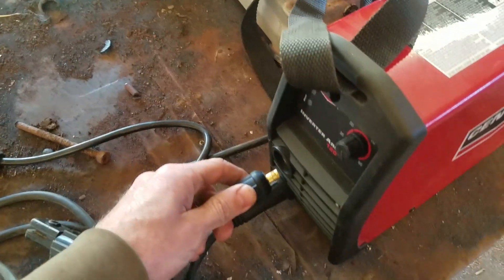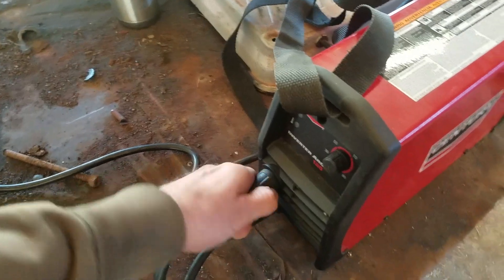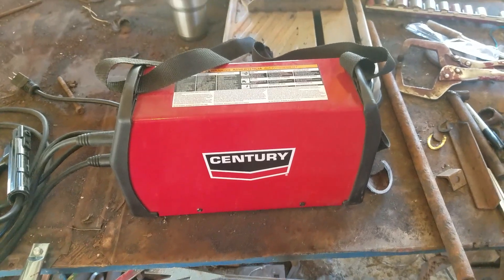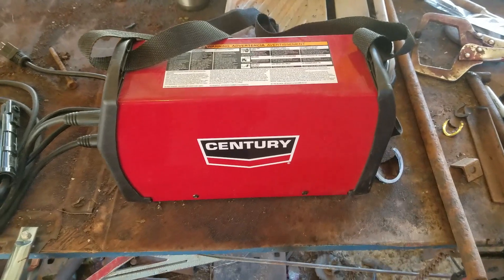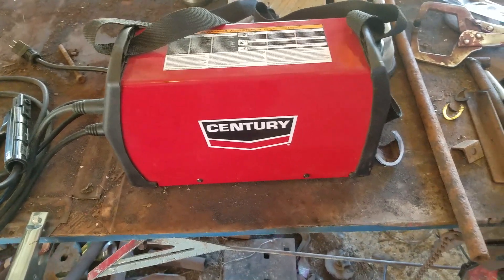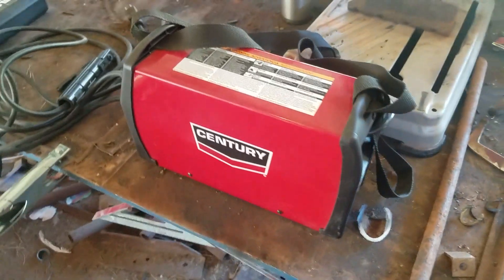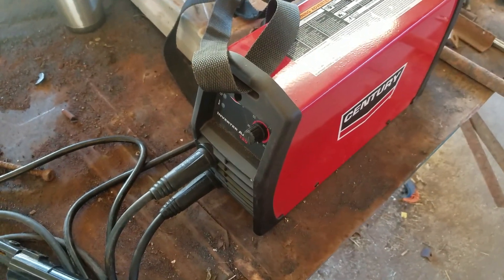The connections are quick attach and detach, as you'd expect. I haven't had it that long — you can tell I haven't banged it up like my other welders and equipment yet. Maybe in a year or two after I've really used it hard I'll make a second review. But as for right now, it's super handy and it does what it's made to do. You can pick it up to 90 amps and do just about anything you need around the farm.